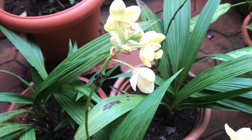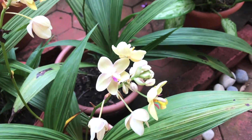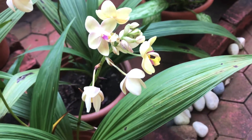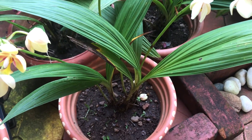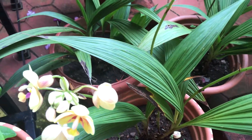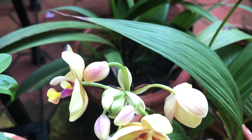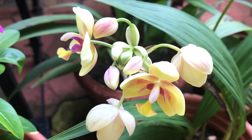Next, looking into how much fertilizing these require — these plants are prolific bloomers that need regular fertilizing. They are heavy feeders, and I use seaweed liquid fertilizer to feed these once a week. Apart from that, I use two handfuls of vermicompost every four to five months.